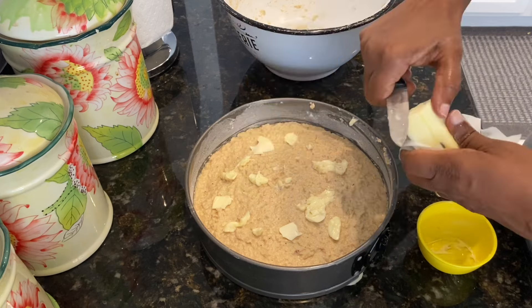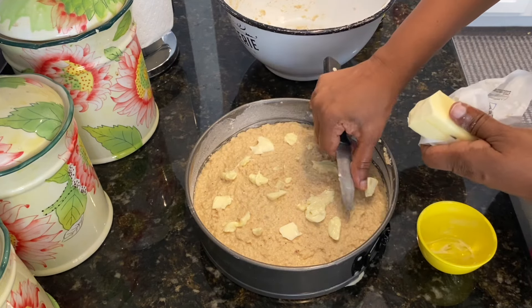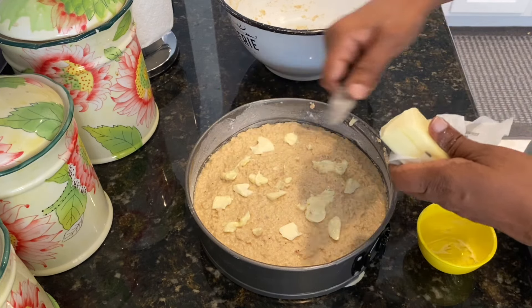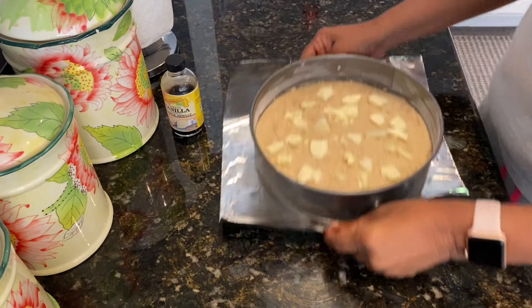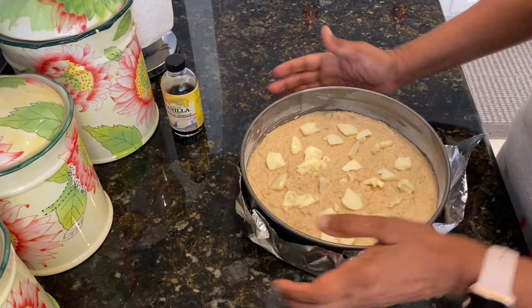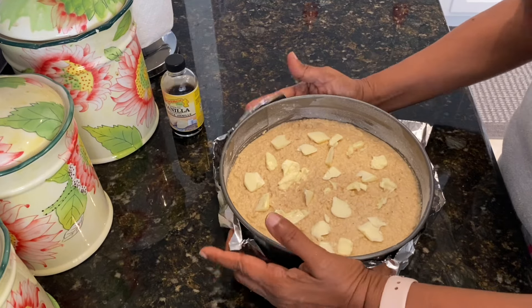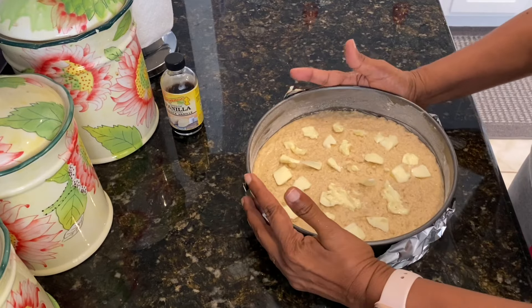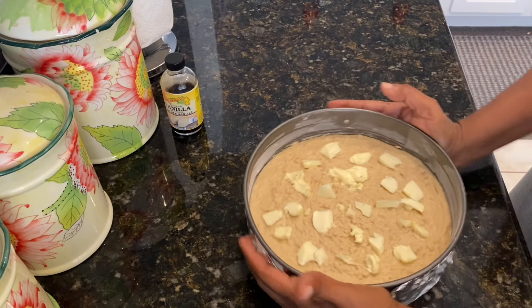I'm putting a small amount of butter on top, which is going to give you a nice golden brown crust when it finishes baking. My oven is preheated at 375 degrees. I'm putting a foil underneath just because I don't want it to leak and create a mess in the oven. I'm going to pop this in the oven and let it bake for about an hour.